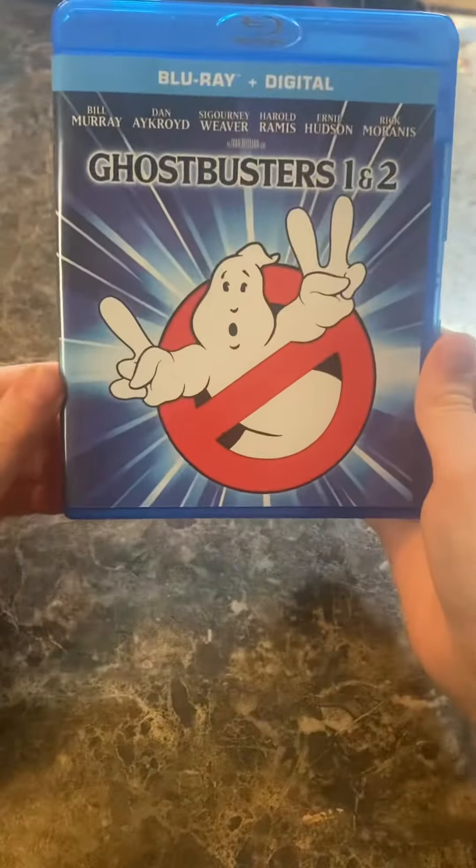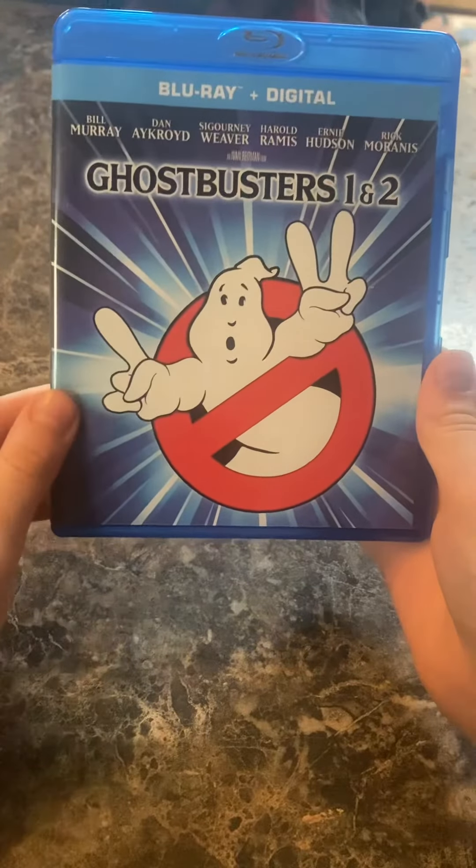Alright, that's pretty much it for Ghostbusters 1 and 2 on Blu-ray. See you guys next time.